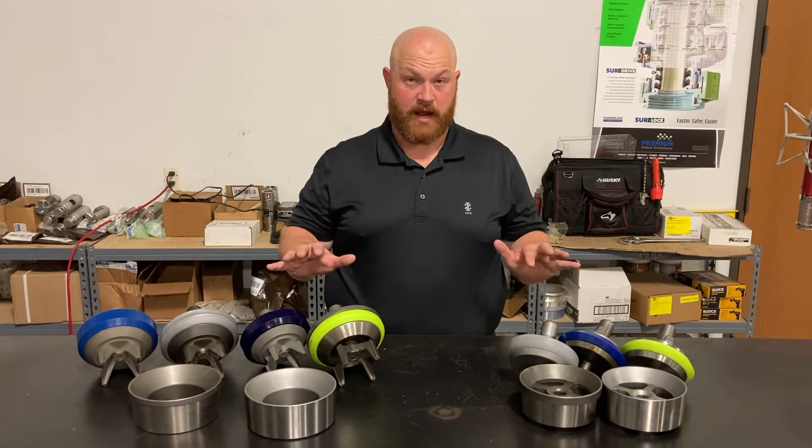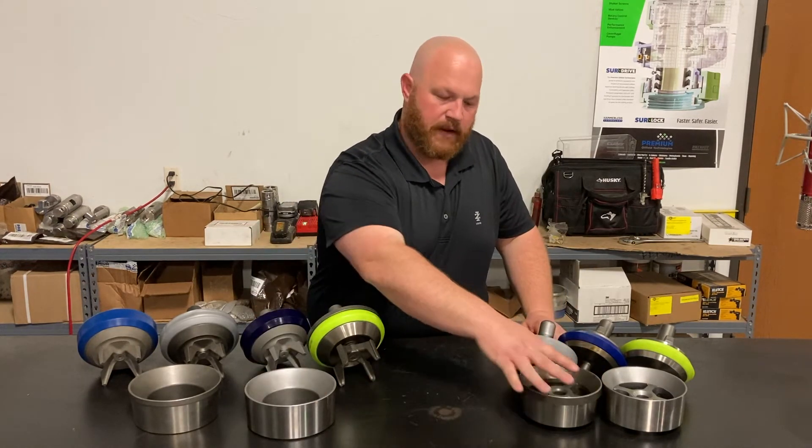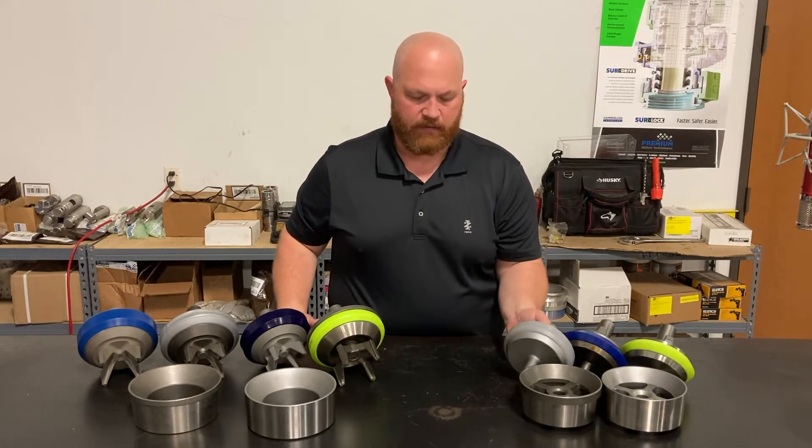Alright guys, a couple of variations to cover here. First we've got the full open design and the four web design. The four web design has been around a long long time — it's paired with a stem guided valve.